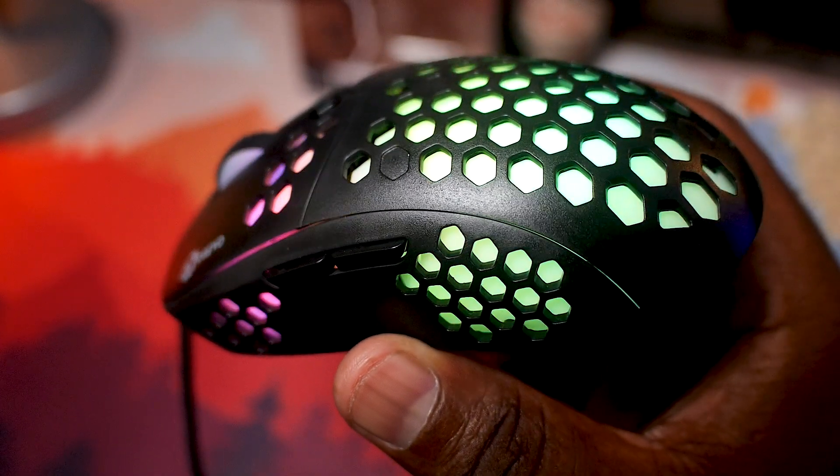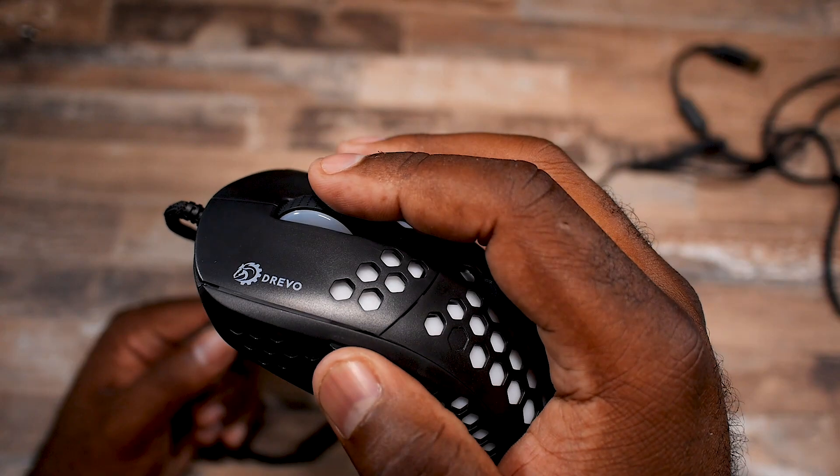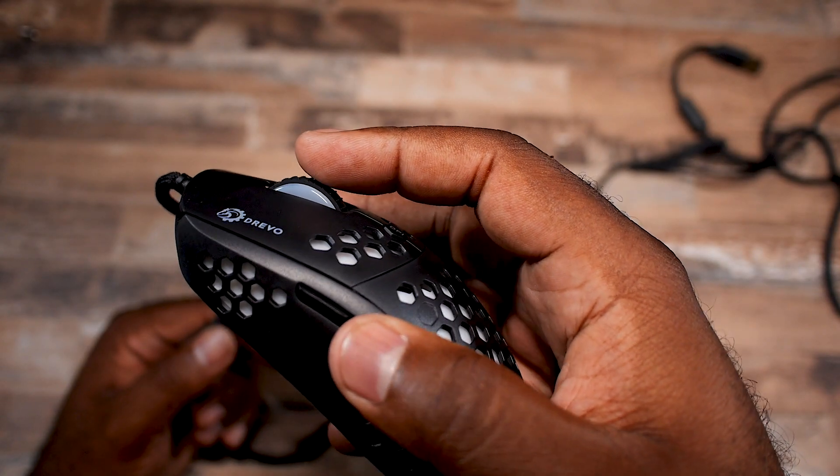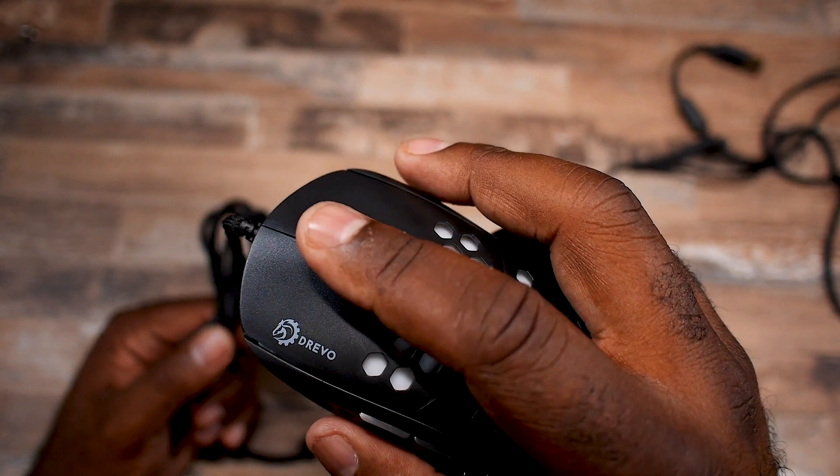The quality of the shell isn't perfect — I'm sure the nitpickers can find things to nitpick. But for me, I like the feel, and since I never do any of the weird side squeezing or testing other reviewers do, I just use the mouse like a normal person would. The honeycomb design on the outer shell seems to be mainly focused around aesthetics, as there's an inside shell to help showcase the RGB.